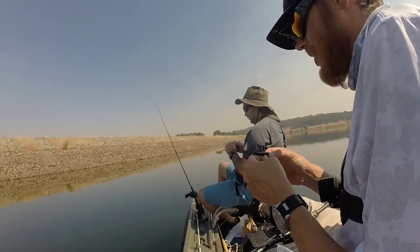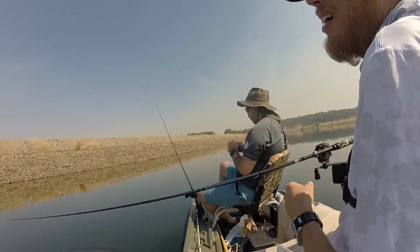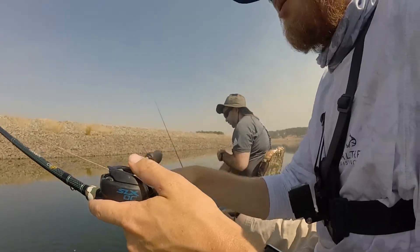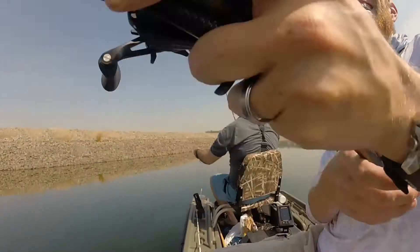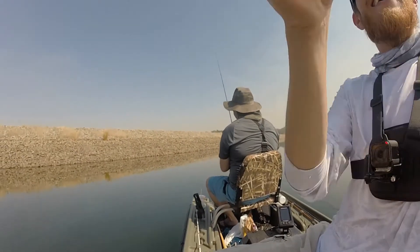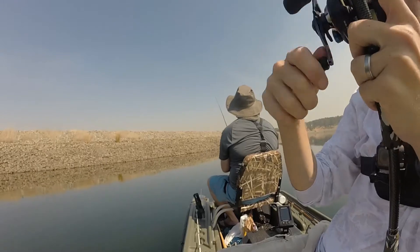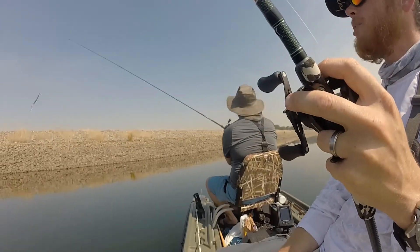We're fishing a little deeper now - this is probably the depth where the big ones are actively eating. It's a little more bearable when you get a bite though, right? I had to pull out a lot of slack to get it down to the depth I needed.